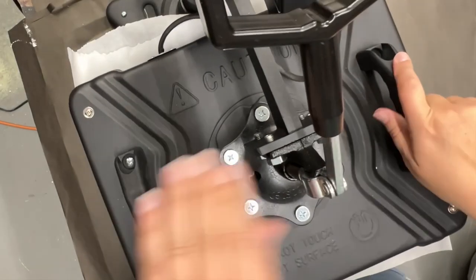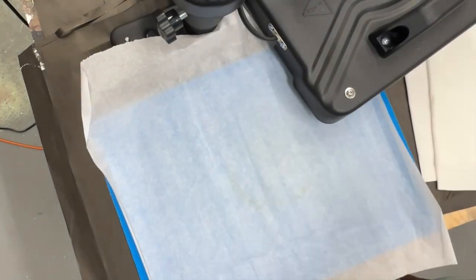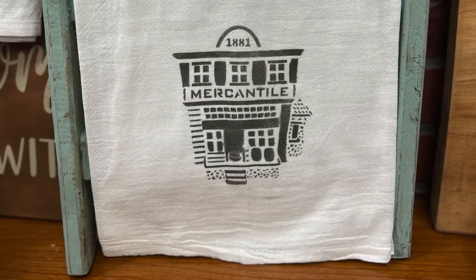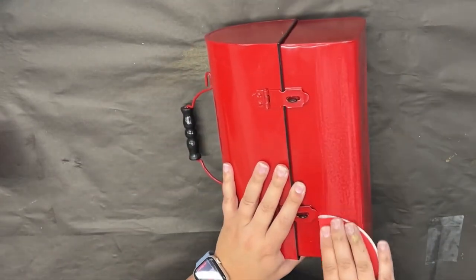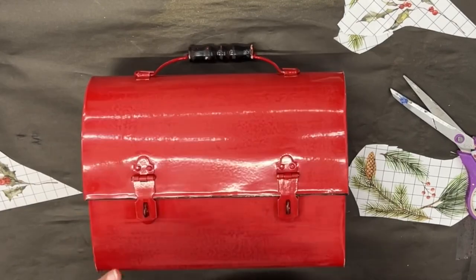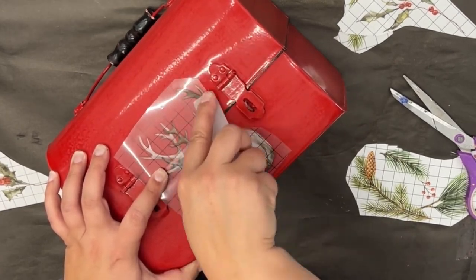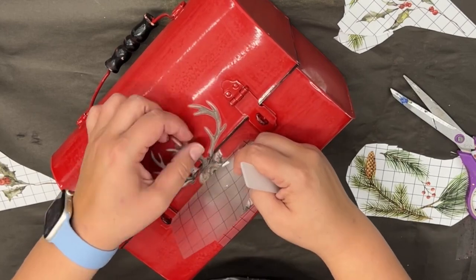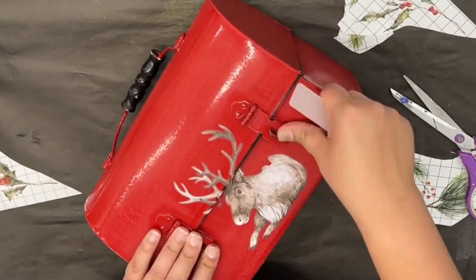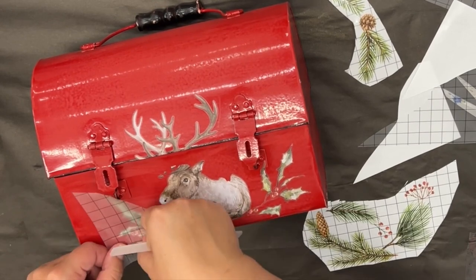Finishing up with a heat set — pressing at 350 degrees for 15 seconds with parchment paper on top to protect the paint from the Teflon-coated platen. Didn't they turn out beautiful? Since this video is coming out one day after the release, I can tell you this has been a personal shop favorite. It's been flying out the door — we're almost out. If you see this and they're still available, get one because they're already sold out with IOD and I can't order more.